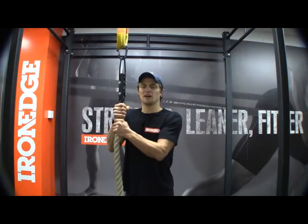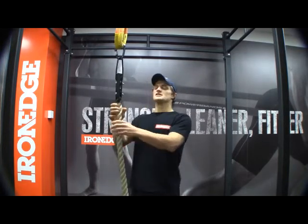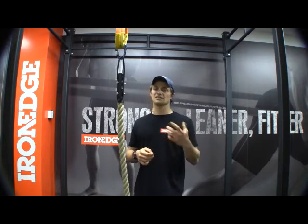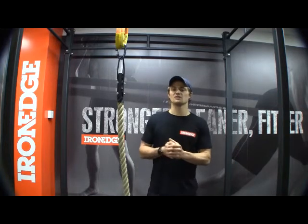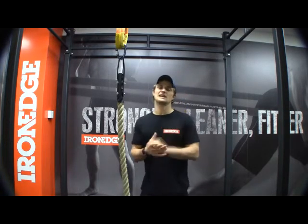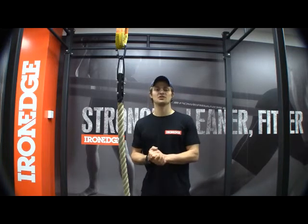You're also going to get great strength benefits through your mid to lower back as well as your lats, your shoulders, and also your biceps, so it really is an effective training tool for increasing that upper body strength, especially in the vertical pulling plane.